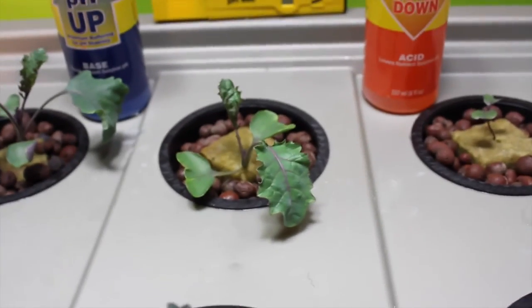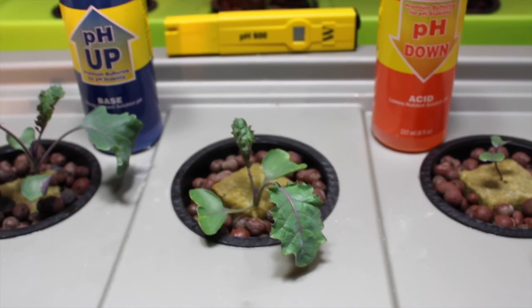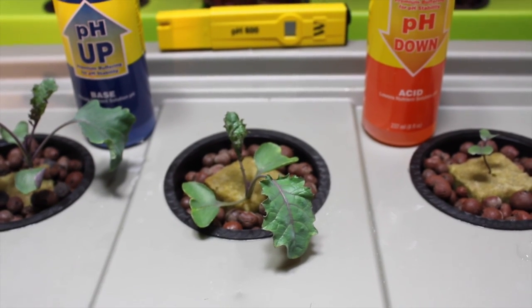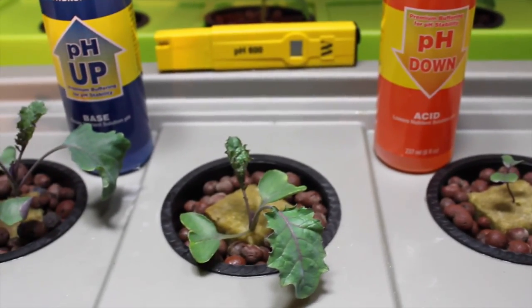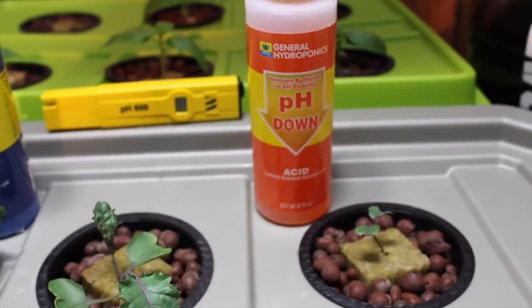In our last video we talked about how we would cover pH in this video. We just got done changing our water and adding our nutrients — we've gone over that before, we just followed the instructions using the Botanic Care line. General Hydroponics has a solution called pH Down and pH Up. It's pretty straightforward: if your pH is a little low, you add some pH Up; if your pH is a little high, you add some pH Down.